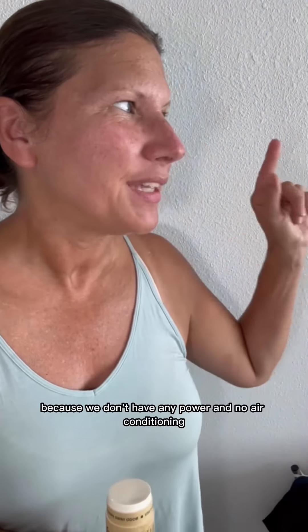Hey guys, it's super hot here in Marco Island, Florida. Just survived Hurricane Ian. We were here through the whole thing and now it's hot and muggy because we don't have any power and no air conditioning. So it's super hot.